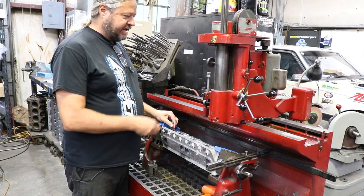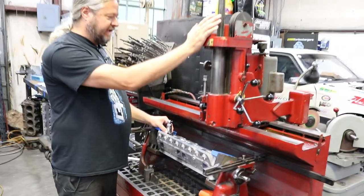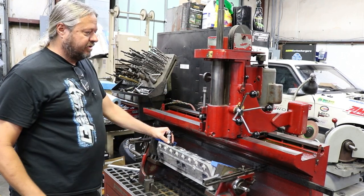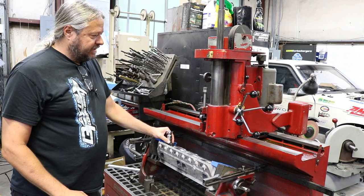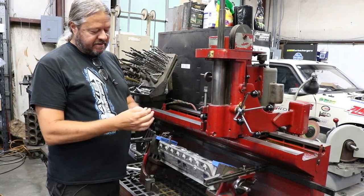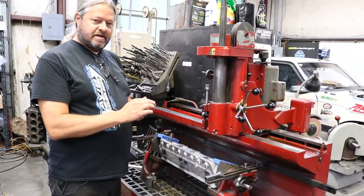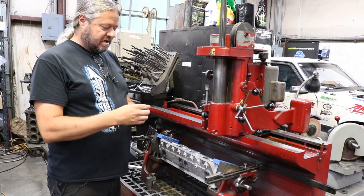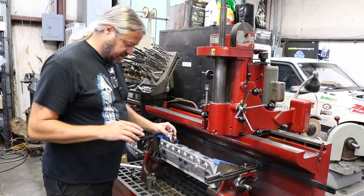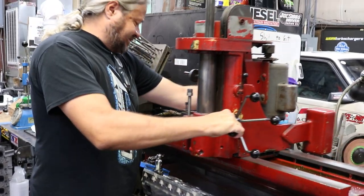Now we've already leveled everything. The head here is on an air table — it's lubricated with oil so the head floats, and we use air pressure to lock it in place when we get it where we want. There's a ball drive here that gives some forgiveness if everything isn't a hundred percent straight. But the straighter you get it, the better your job is going to be. So we're going to float this head unit over to position and begin cutting this seat.